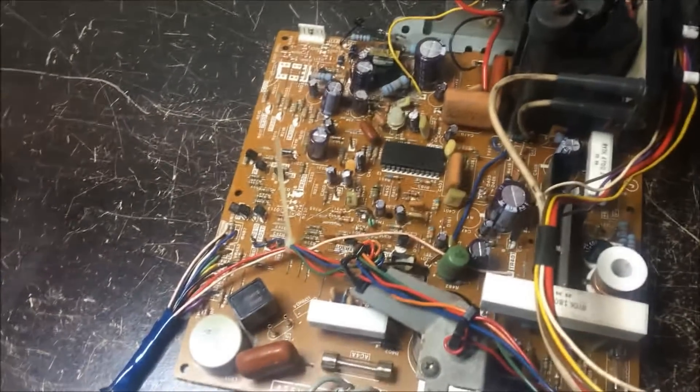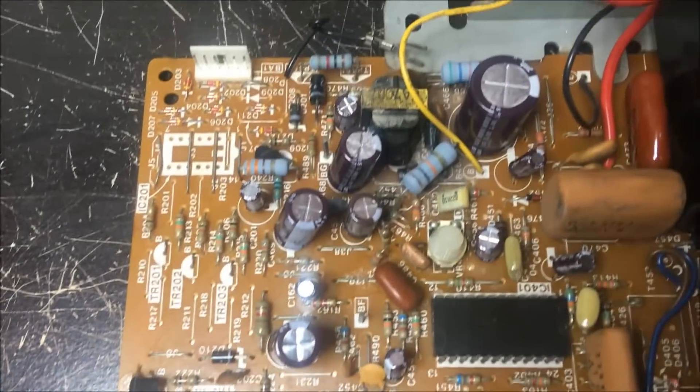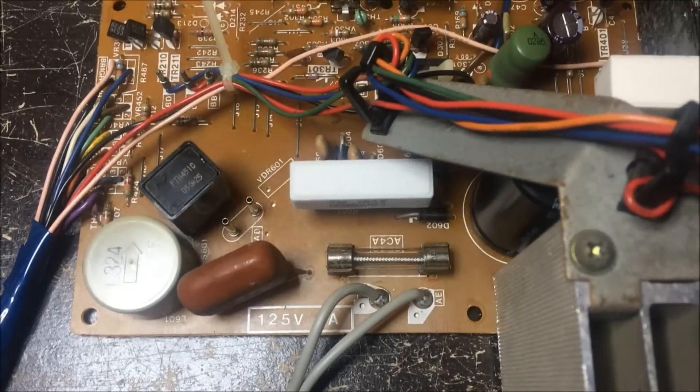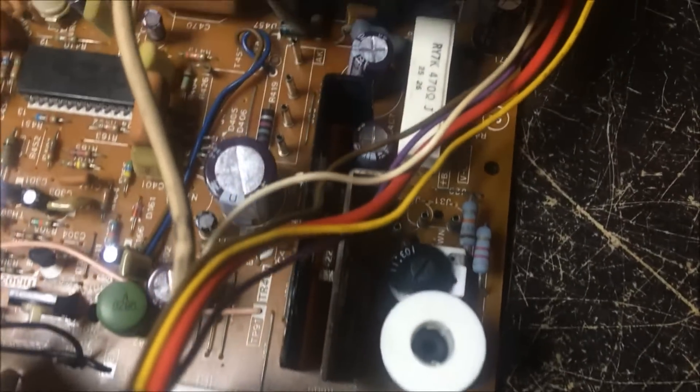I've kind of skipped ahead. I went through and did the cap kit on this, put fuses on it, replaced all the caps, and I replaced the horizontal output transistor. Here's the old one. This thing was tagged saying 'blows small fuse,' which means the horizontal output flyback section was bad.